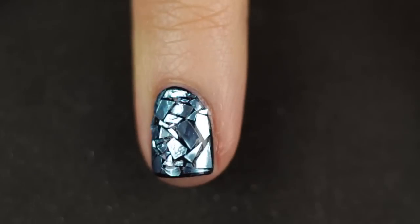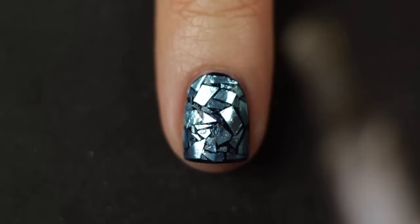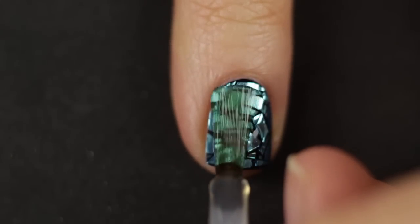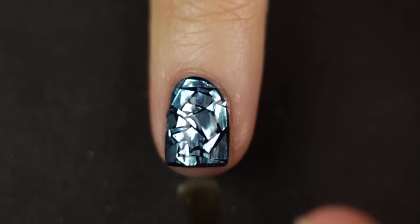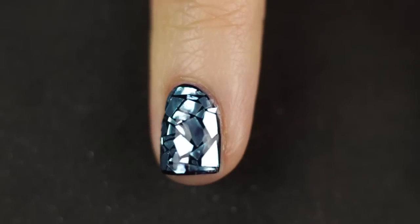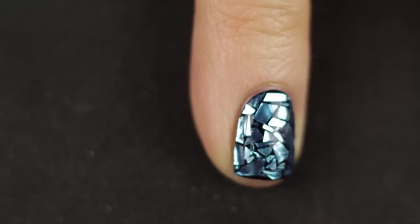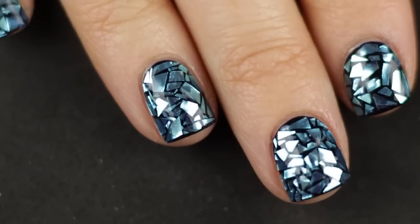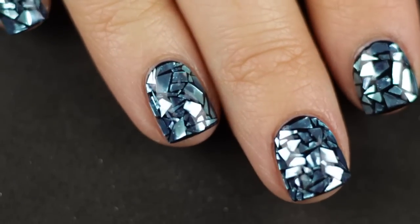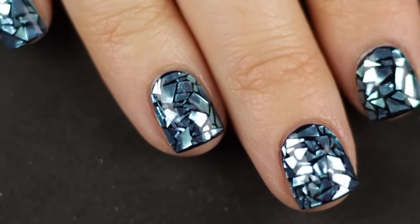Once you're fully satisfied with how your nail looks, go ahead with a nice thick gloopy coat of top coat. I actually ended up doing two coats. You can see the insane transformation once you have that top coat on — doesn't this look amazing? I feel like it looks like a mosaic. I'm obsessed with it. I couldn't stop staring at my nails when I was done. It was time-consuming but totally worth the effort.